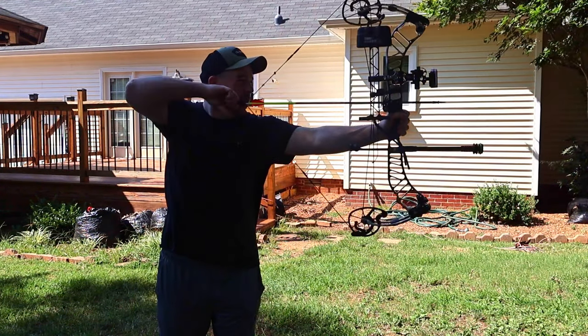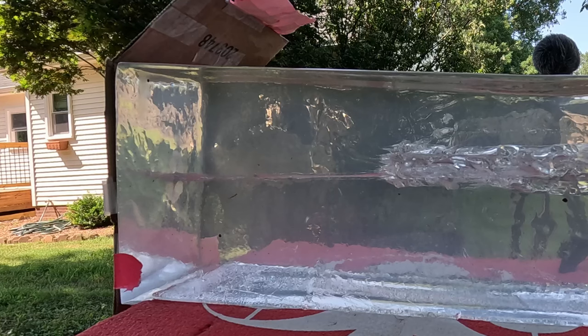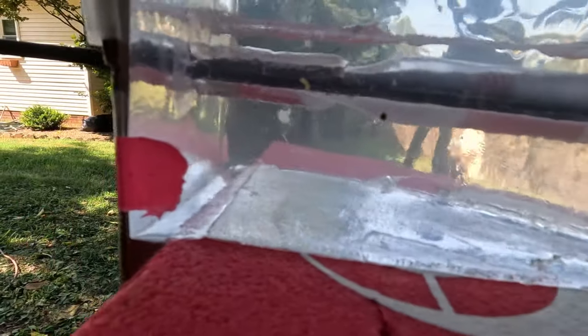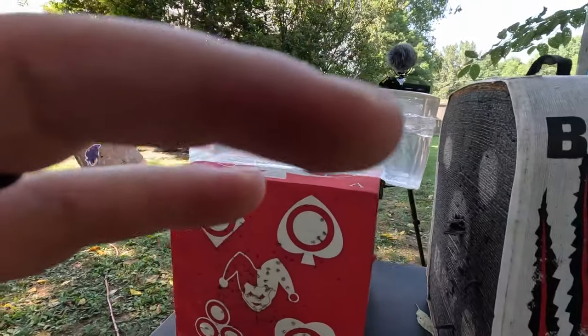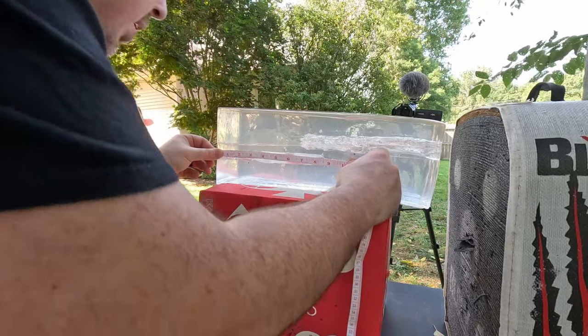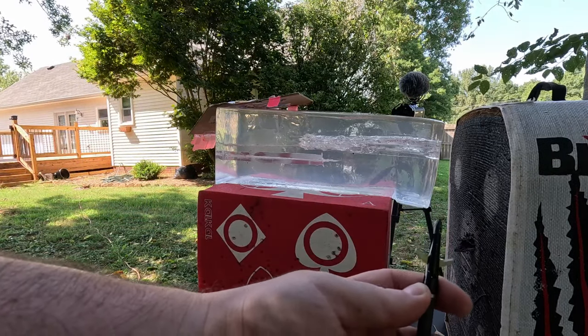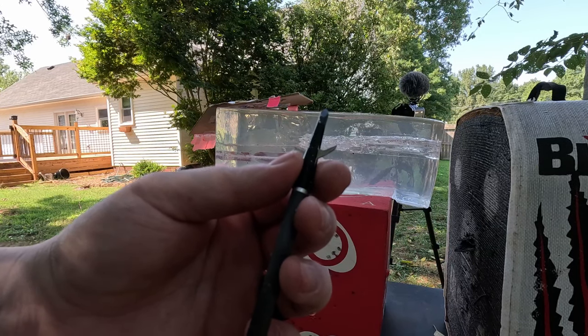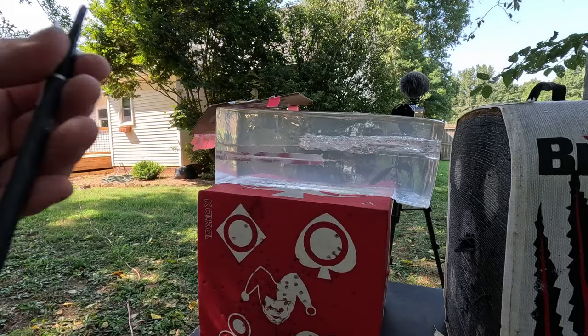Swhacker 100 grain into the gel. You can see it took a minute for it to open — about three to four inches — but once it opens, boy, once that joker opens it is disgusting. No doubt about that. Let's measure it — about nine and a half inches. Not bad with that big two-inch cut. Another cool thing: they're easy to pull right out of the target. Now they are hard on your target.